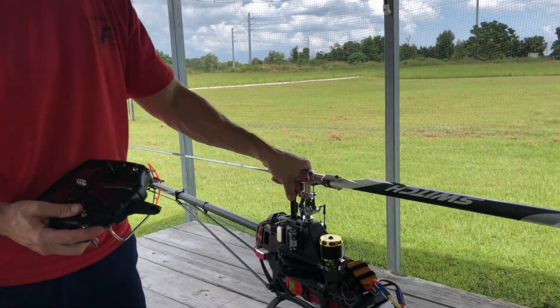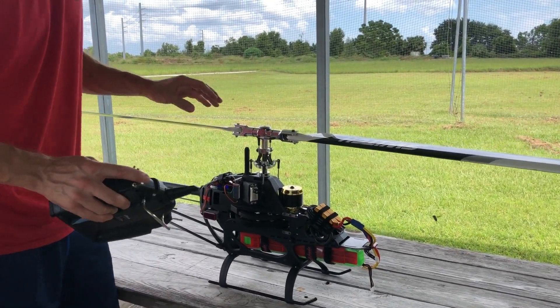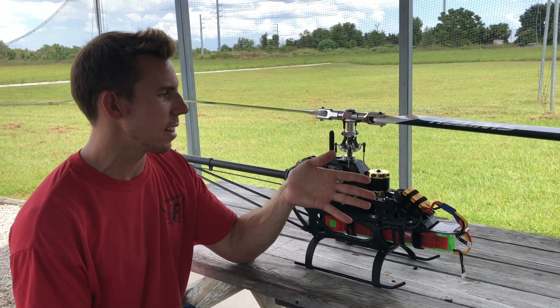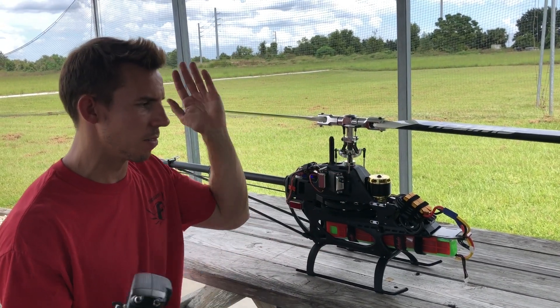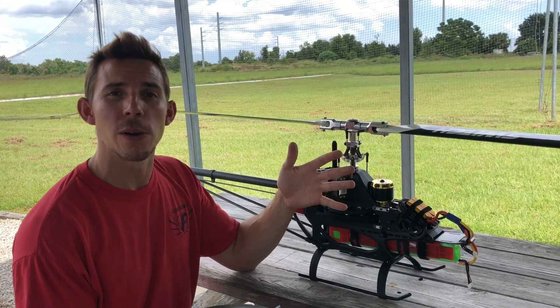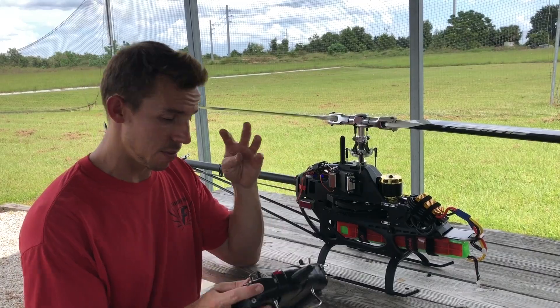Here I have the same model I flew last weekend. This is the Mikado Logo 700, and this RC helicopter is built for the type of flying that I did last weekend. We call this 3D, where we're flying aerobatics all over the sky — we call it 3D flying. So, how does the helicopter not explode? How does it work? How does it go upside down? All these things I shall answer right now for you.